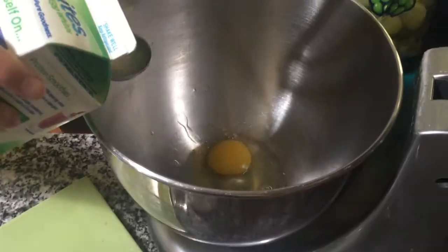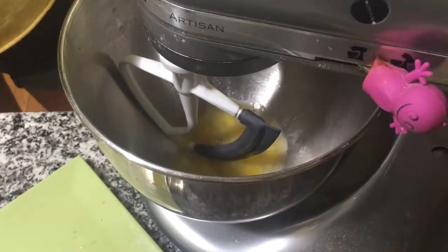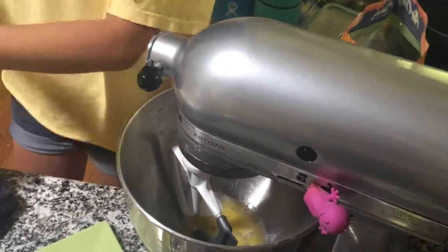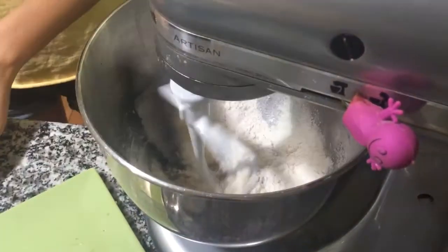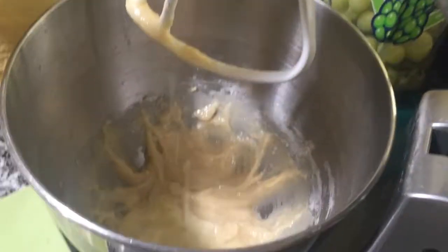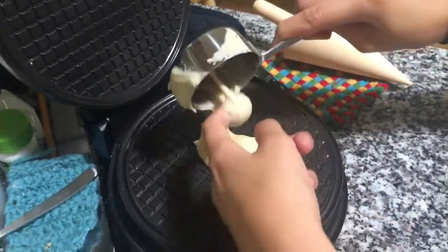While it's chilling, we can make our cones. Combine one egg with one egg white and mix together. Then add a quarter teaspoon of salt, a quarter cup of sugar, two thirds cup of flour, two tablespoons of melted butter, and a teaspoon of vanilla. Then you can spoon one third cup onto your waffle cone maker.